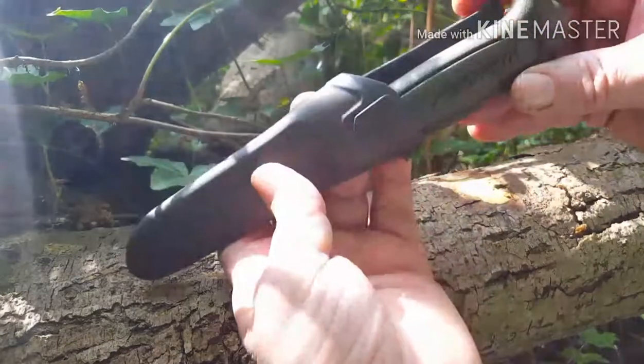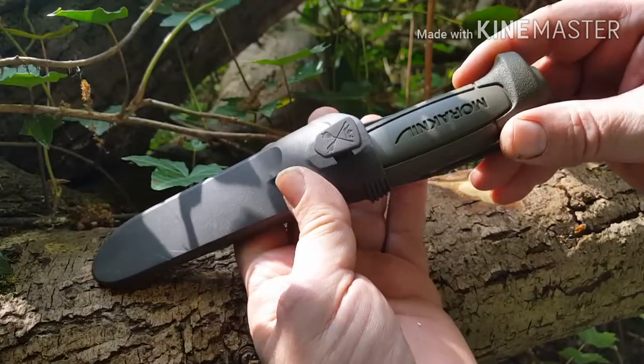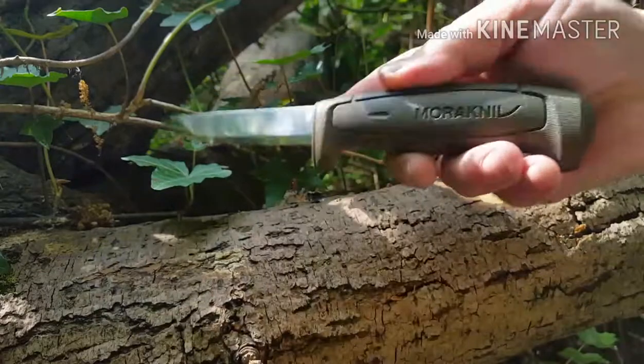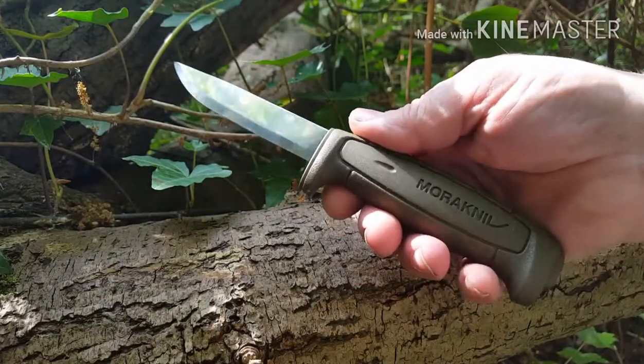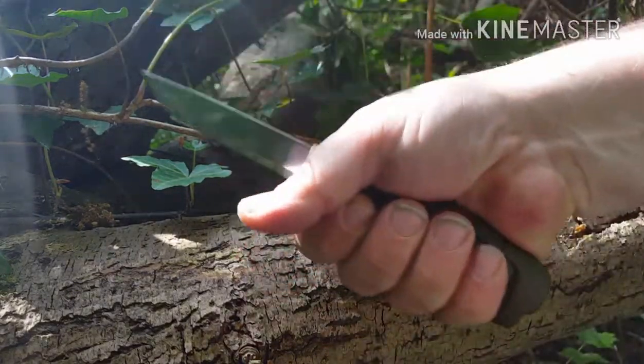Everyone knows what this is - it's a Mora. More specifically, it's the Mora 511 Basic MG in Military Green. Great knife, fantastic knife. Cheap, sharp as a razor. I prefer the old handle but this isn't bad at all.